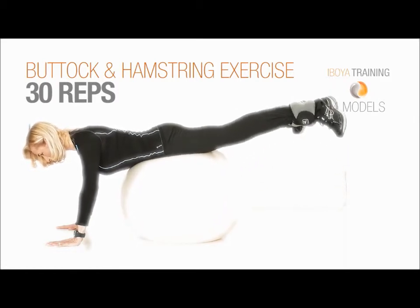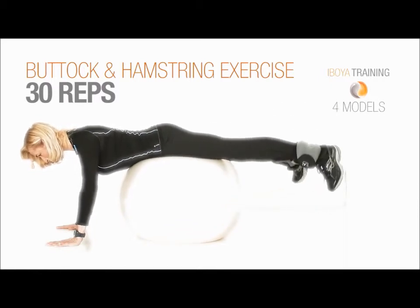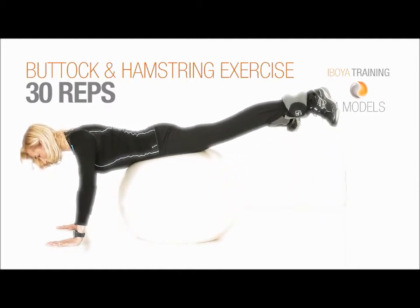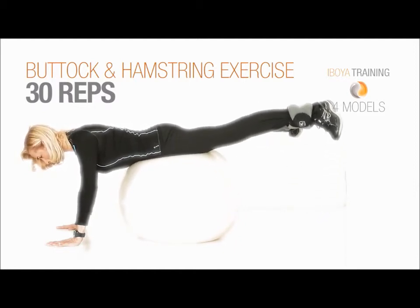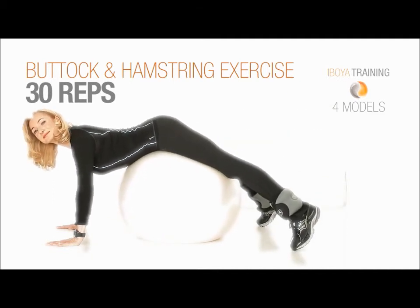Squeeze your butt just a little bit more — the last five. Elongate your legs. Well done, well done! Thank you, thank you.